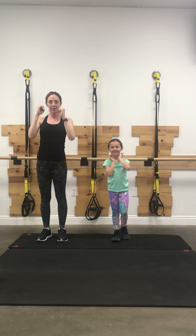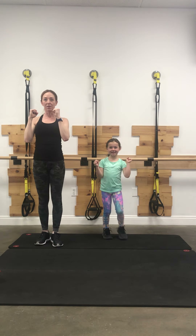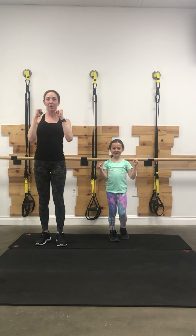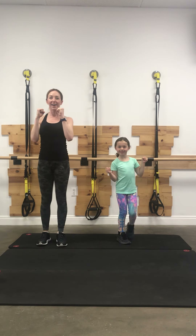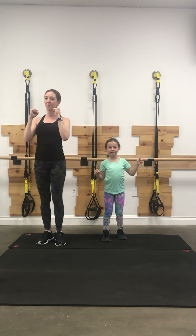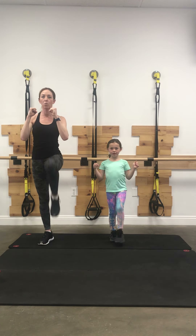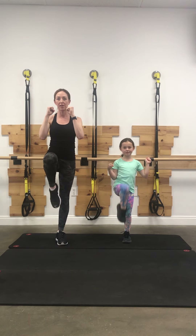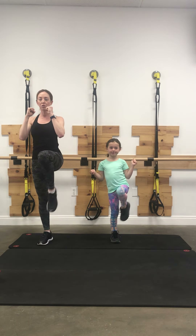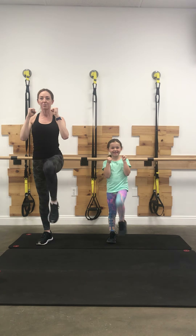Now we'll do some kicks. You're going to hold your hands up above your heart and you're going to bend, kick, out — bend, kick, out. We've got 10 more. Just kicking and extending, warming up your joints, being really gentle here, pointing through the toe, turning your abs on. Getting that heart rate up — I don't know about you guys, but I'm feeling it.